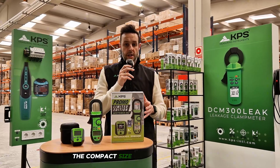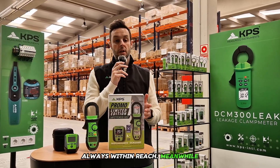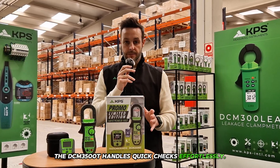The compact size of the Fast Check 3010 makes it truly pocket-portable, always within reach. Meanwhile, the DCM 3500T handles quick checks effortlessly.